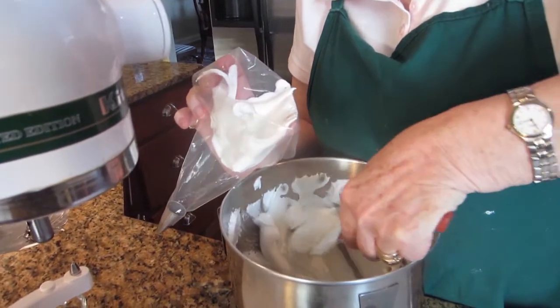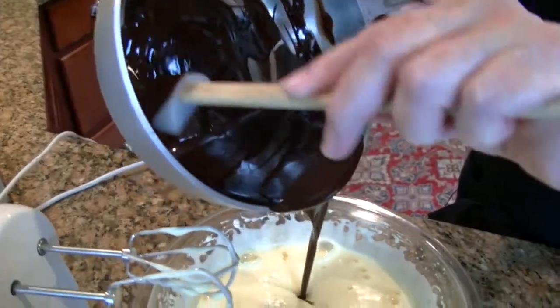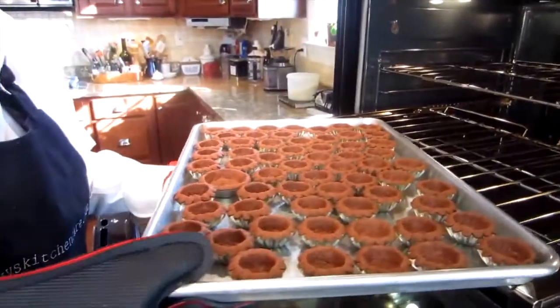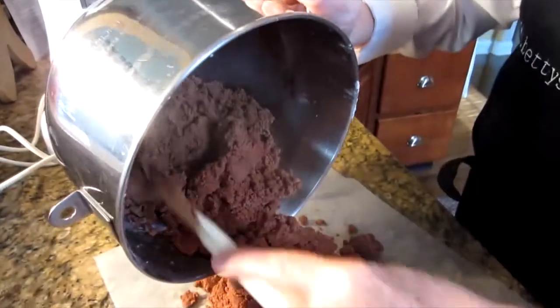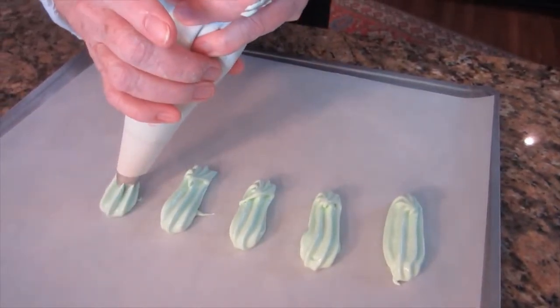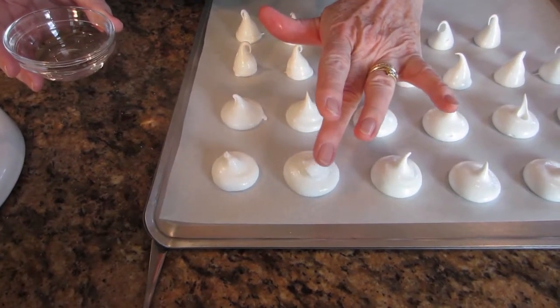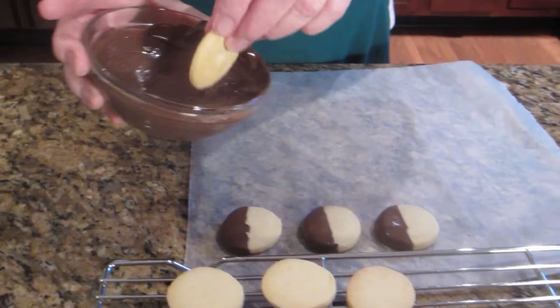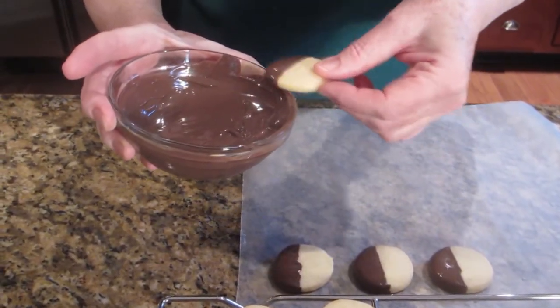Hi, I'm Betty. Welcome to my kitchen. Today I want to share with you some of my favorite tips to make your holiday baking easier, more streamlined, and more fun for you.